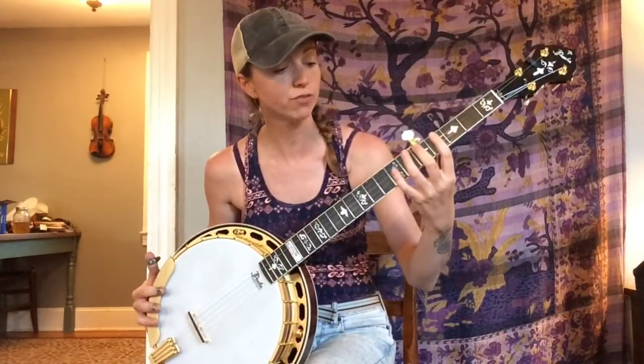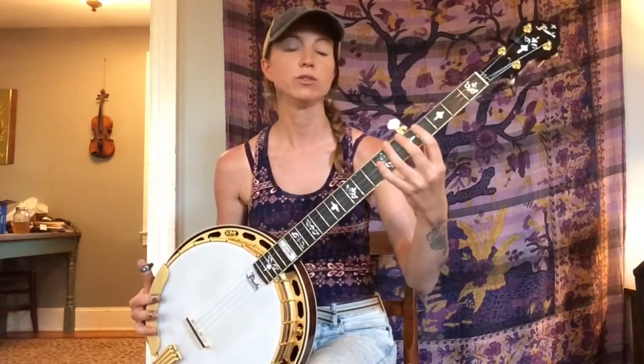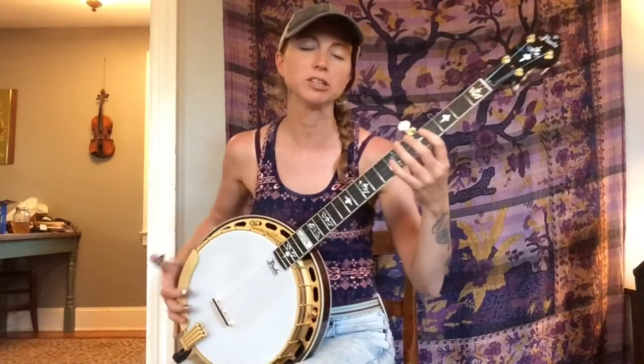We'll go through that real quickly and then I'll show you a few different ways you can do it that will help with the technical skills I mentioned earlier. To start, on the left hand you're going to have a finger in charge of each fret, with your pinky being in charge of the seventh fret. Anytime you play the seventh fret of any string, that will be with your pinky; ring on sixth, middle on fifth, index on fourth.